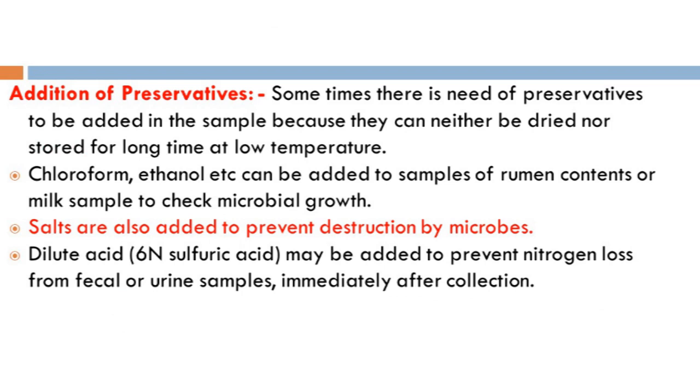We can also use preservatives to preserve samples — for example, when taking a sample from a distant area and transporting it. We can add preservatives like chloroform or ethanol, or different salts, to prevent microbial growth or microbial destruction. Similarly, dilute sulfuric acid may be used to prevent nitrogen loss from fecal and urine samples, because ammonia can be volatilized. Immediately after collection, we add dilute sulfuric acid or another dilute acid so that nitrogen cannot escape.